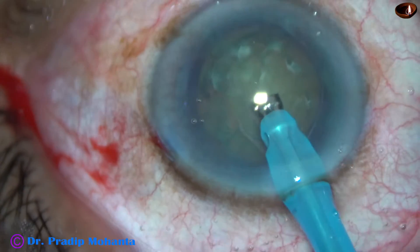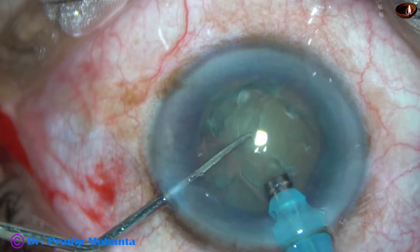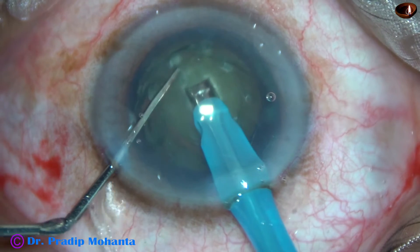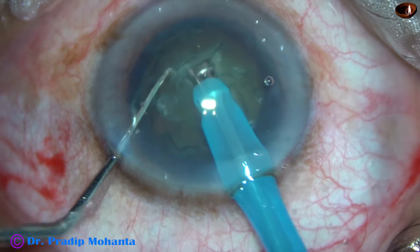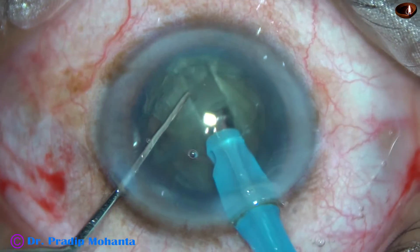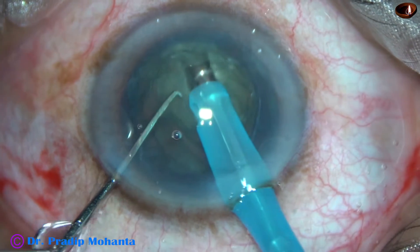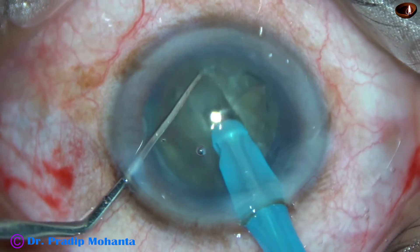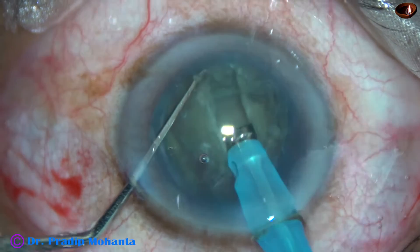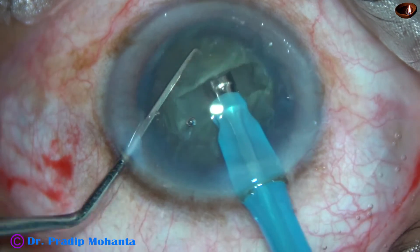The sculpt mode setting is 60, 20, 60 — meaning 60% ultrasonic power, 20 ml/min aspiration flow rate, and 60 mmHg vacuum. While sculpting the nucleus to make two trenches, the central part of the trench should be deeper than the peripheral part. I am going up to the rhexis margin but not beyond it, and I am not making the trench wider than just one tip width.